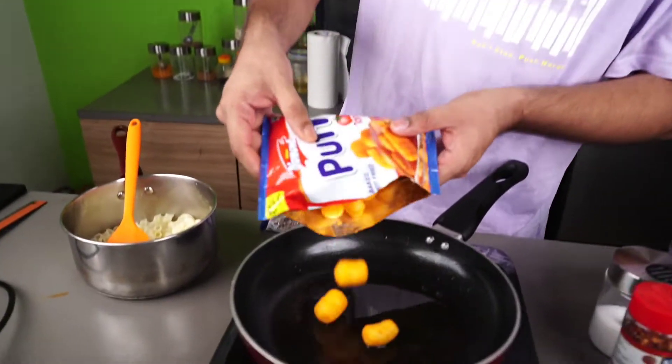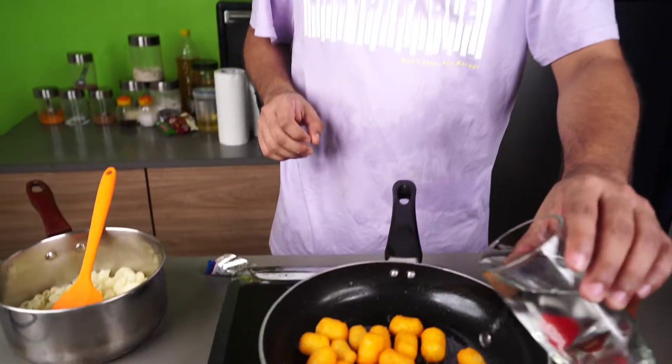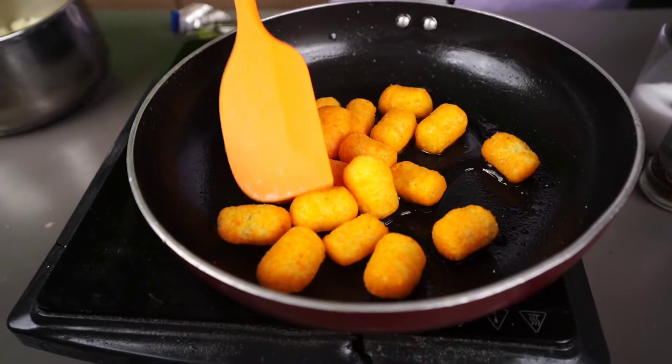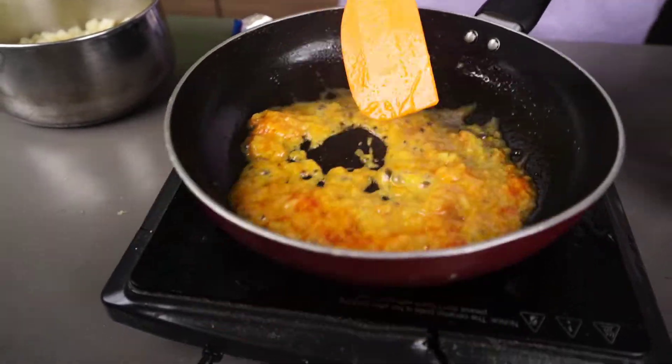It looks good. But now it is going to be viral. So we need to add it until it is done. We need to add some water. And now I am getting it. So this is our cheese balls.